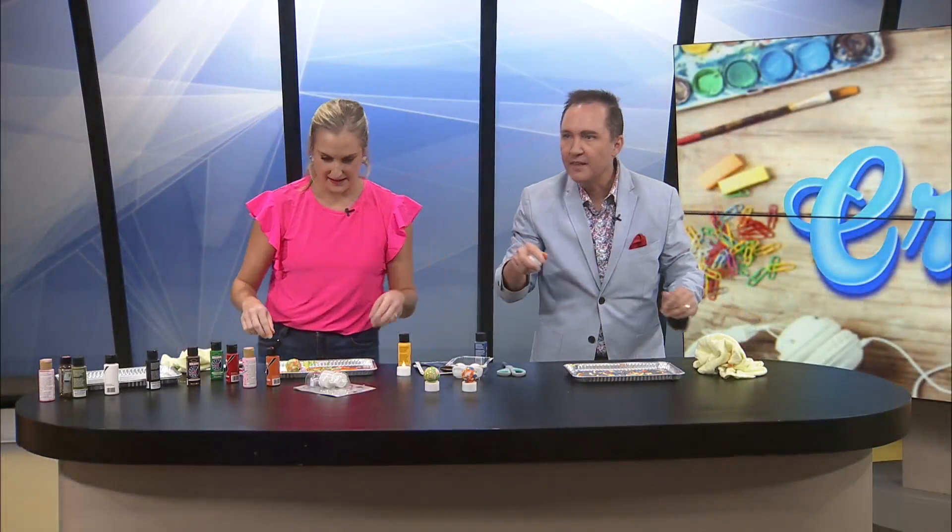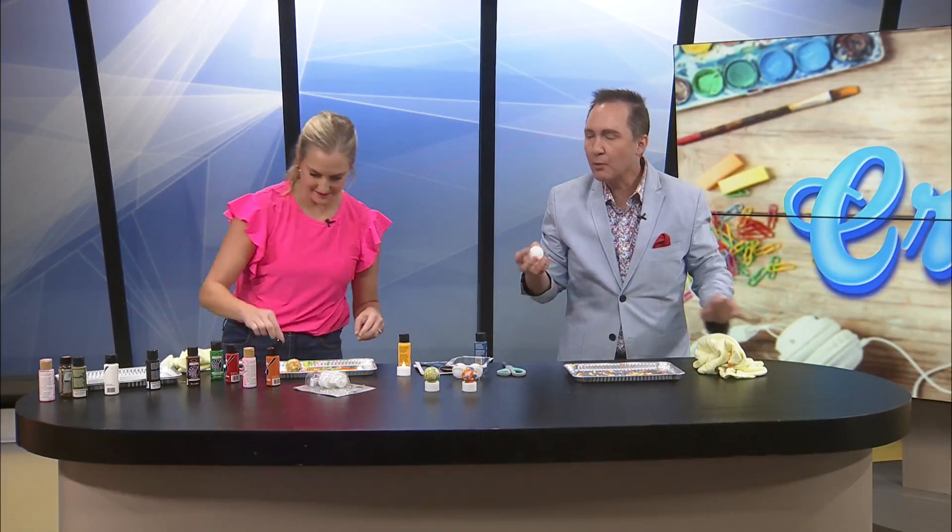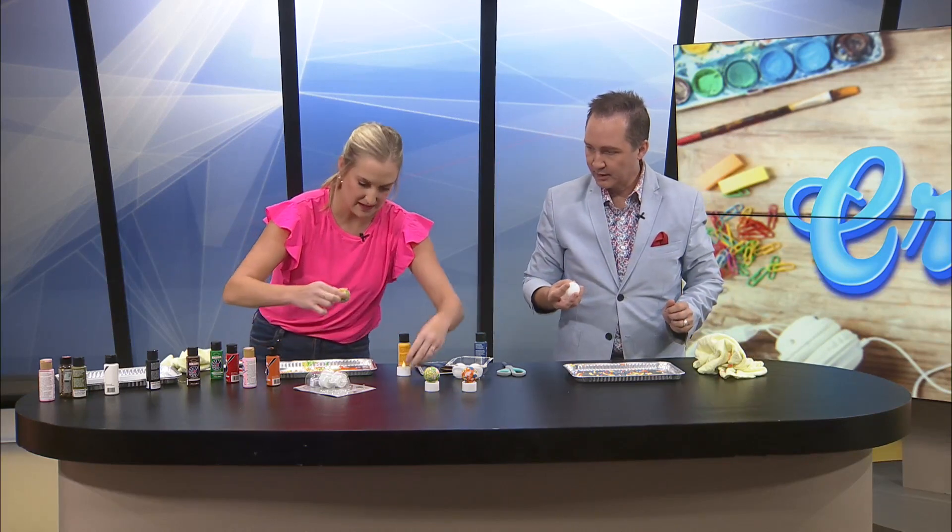Rather than covering it all the way. Because look, you can see — that looks so good, though. That's fun. And once they dry, of course, that's probably better.